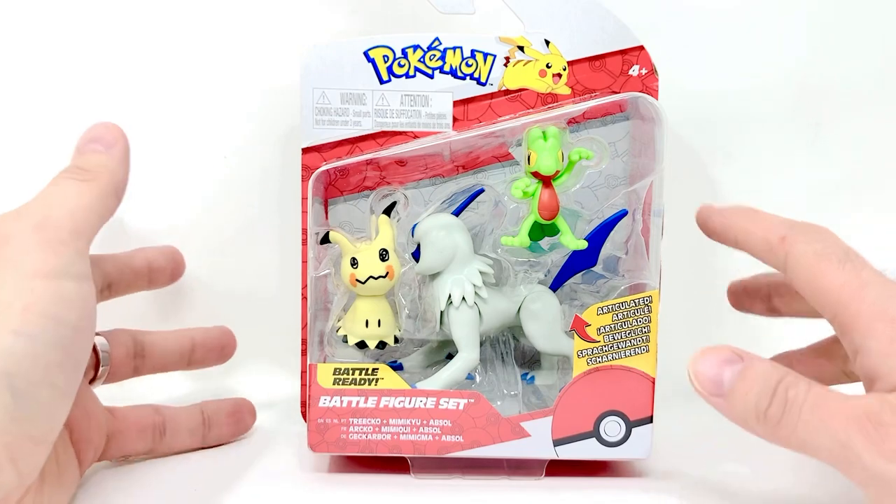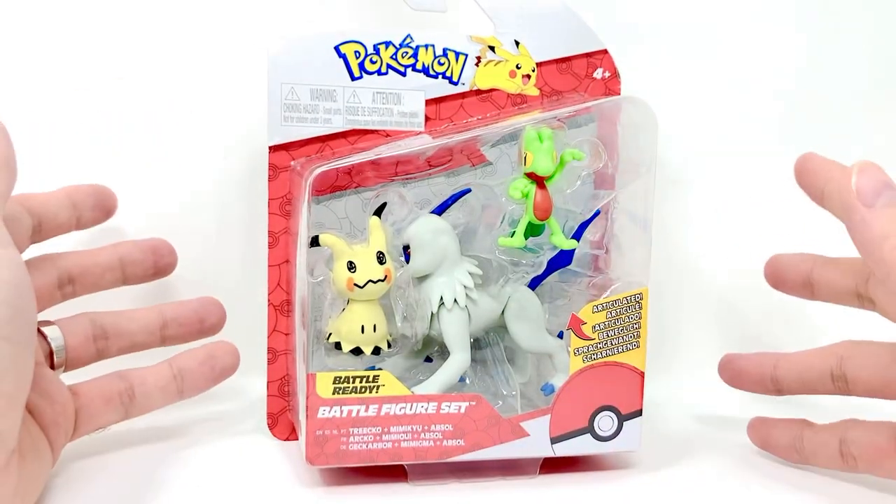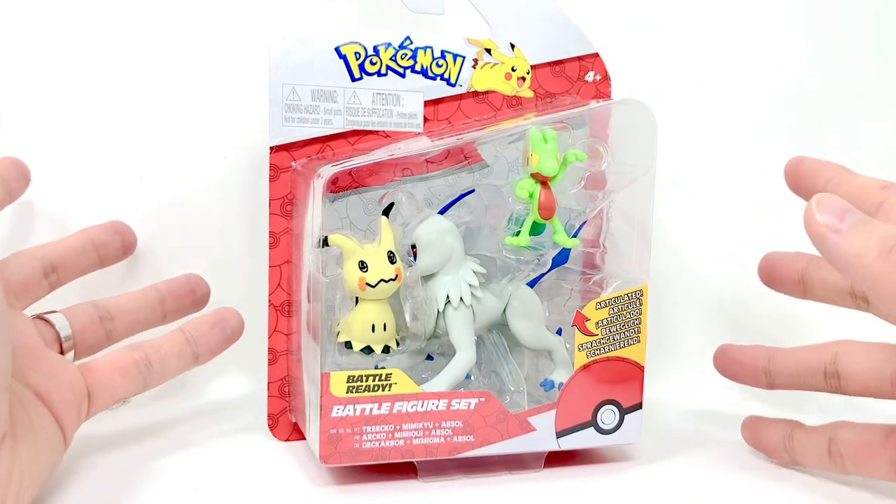These are a little more expensive, around the $15-$16 range because of it being a three-pack, but I don't care — I get three figures I want.